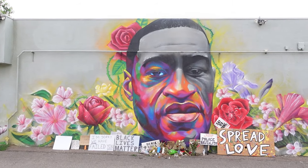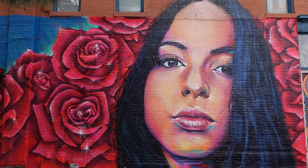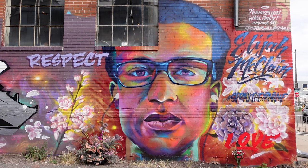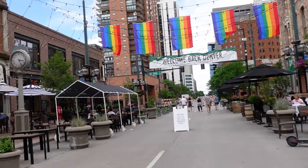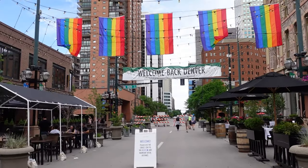I recently tested recording audio straight to this device in two different settings. One of those was in downtown Denver with lots and lots of noise going on in the background — I'm social distancing and checking out Larimer Square, testing my new vlogger camera.